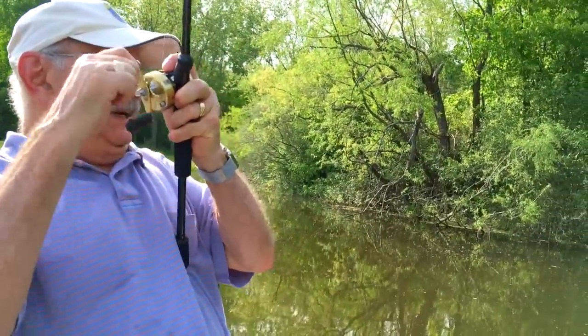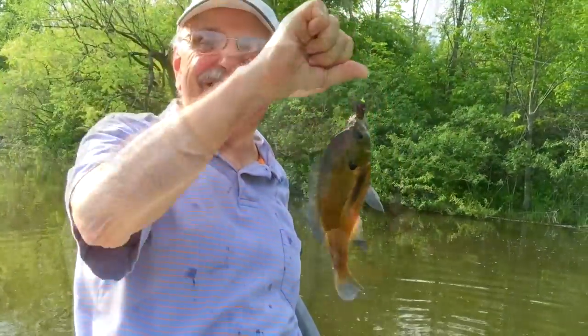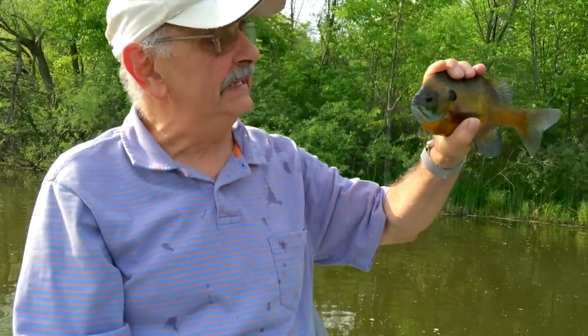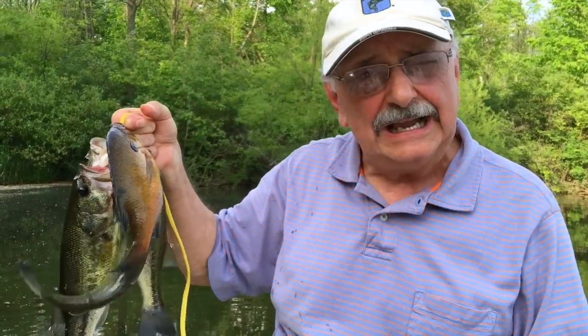Big bluegill. Nice. Look at that big lure he bit. Very nice bluegill. This little thing called a Crawdads did a good job. I don't even know if I have it rigged correctly, but it works. Well, I've got five nice fish here and that should give me well over a pound of fish fillets. I better get in and start filleting them. I can't wait. This recipe, remember, is low carb, easy and delish. I hope.